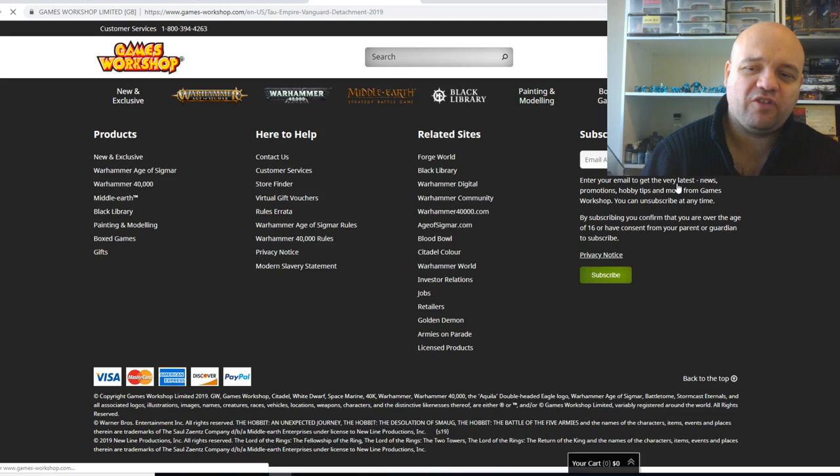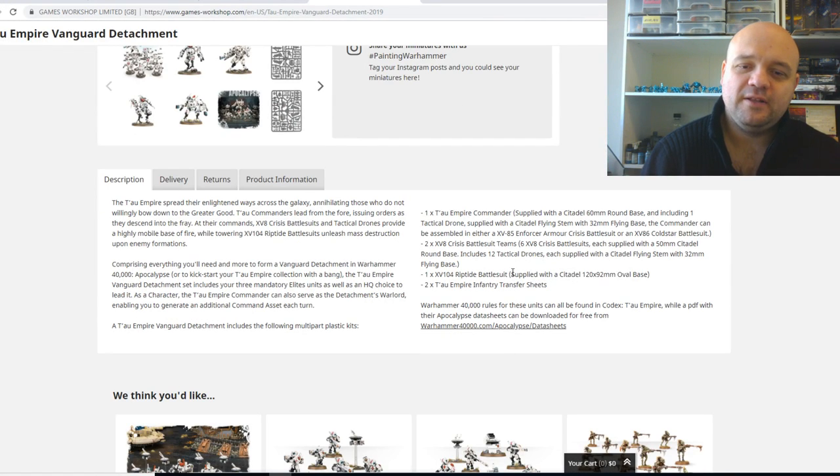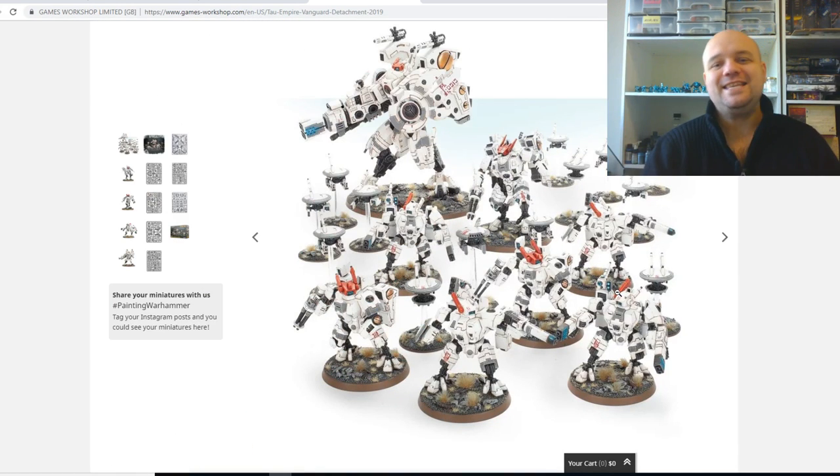Then we got the last one, which is the Tau Empire Vanguard Detachment. You'll get a Tau Commander with all the plugins for him as well, two Crisis Battlesuit teams, a Riptide Battlesuit, and two Tau Empire Infantry Transfer Sheets. You will save $115 — this is actually the best value box in my opinion, and by the numbers that I've done as well. Not only for what's in the box but monetary value as well. All of these units you can use in competitive — these drones can be converted to shield drones, you've got your battlesuits there, and a Riptide.